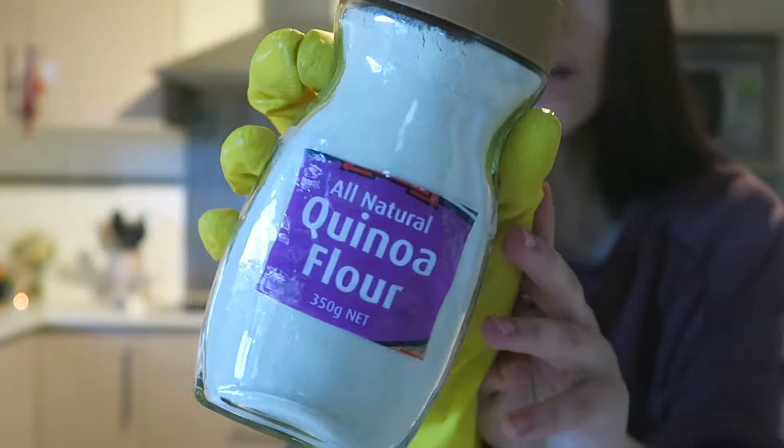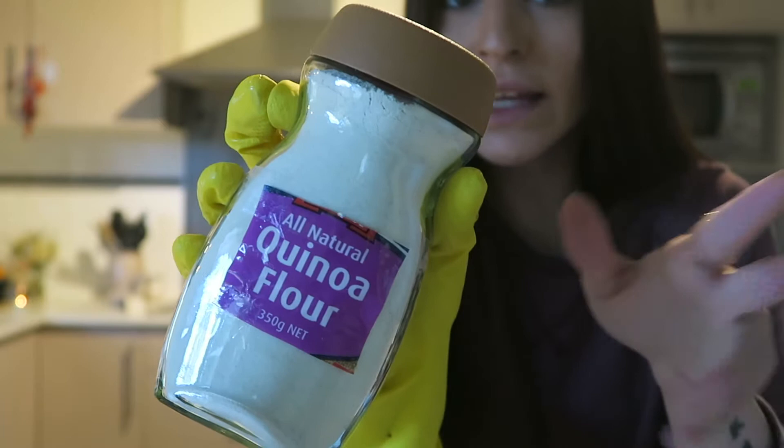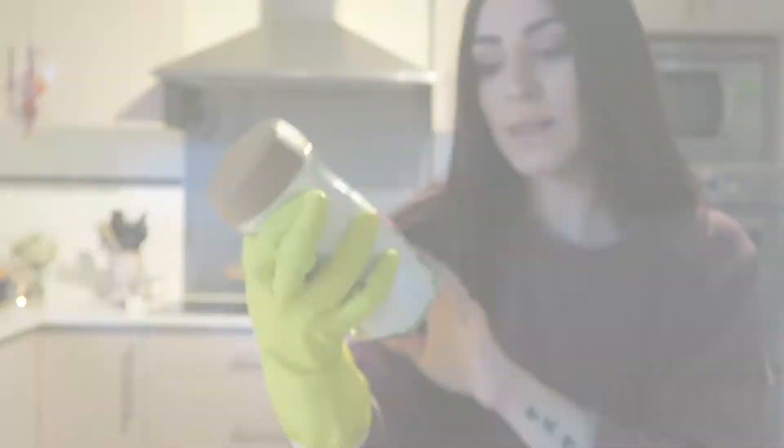I'll show you guys what flour I use. I got this quinoa flour from Woolworths, but I'm pretty sure you can find it in most supermarkets. There's also coconut flour or oat flour — whatever flour you'd like to use, go ahead. I chose quinoa flour for today.